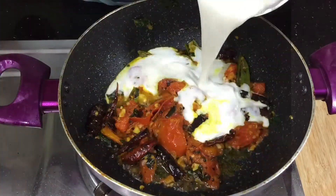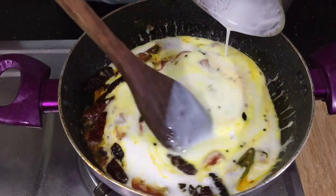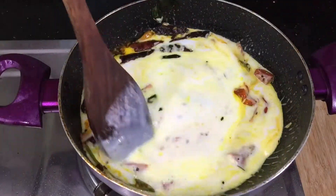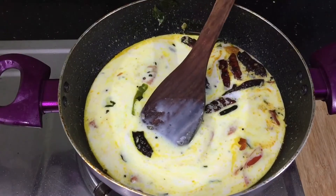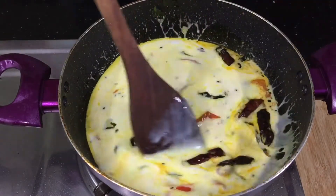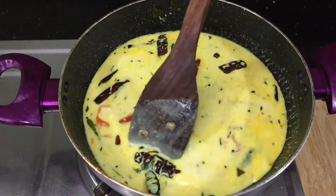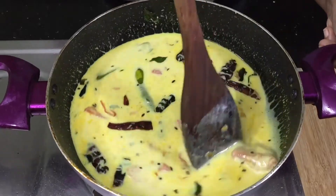Now I'll add the oil in the top. The oil will be added in the top with medium thick consistency. The water will be added in the bottom. You will add the consistency in the top. Now I'll add the oil in this way. It's not a small amount of oil.